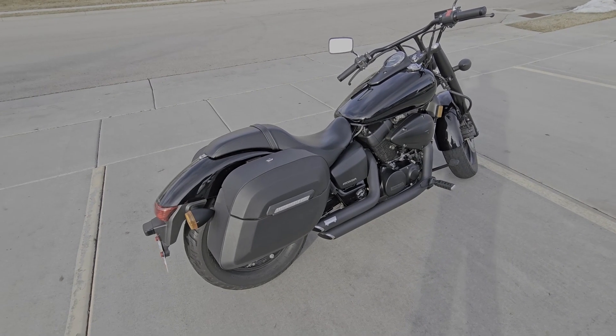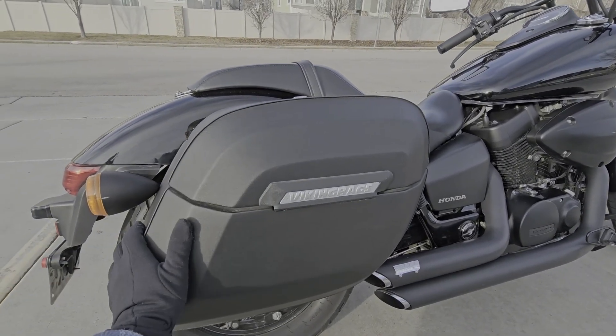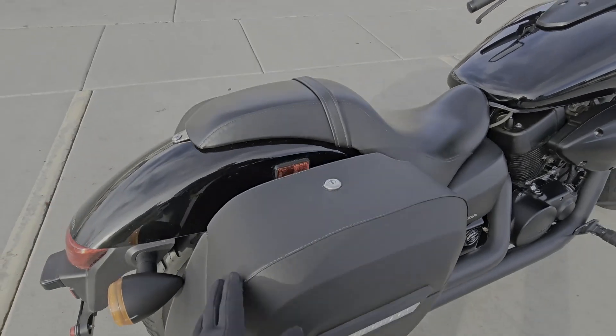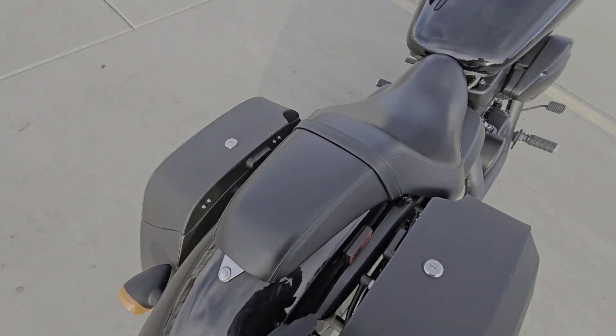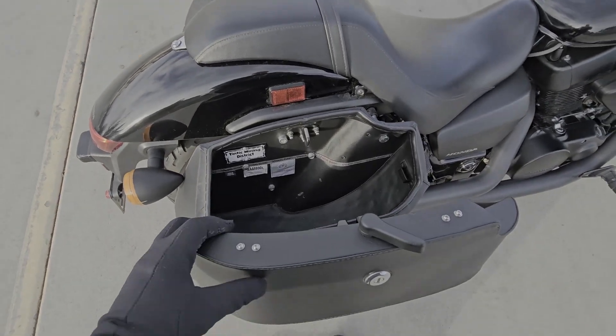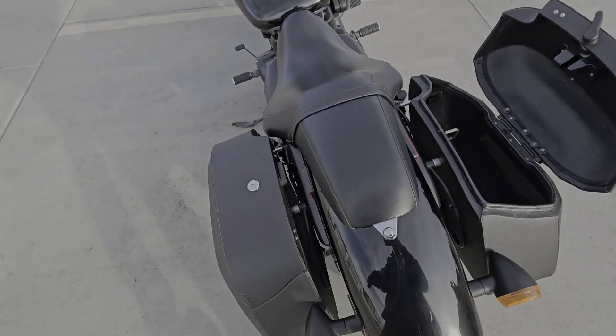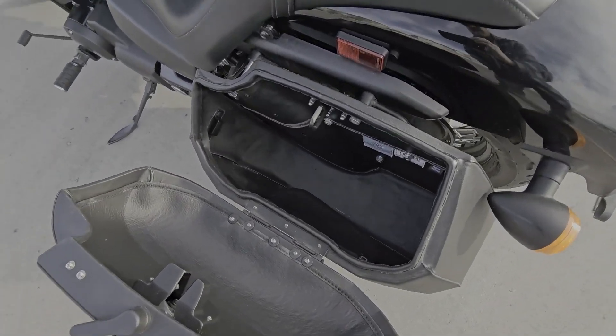These are extra large. They're plastic with leather coating. They have a key lock on the top with a latch on the inside, so they're nice and big on the inside. I can pretty much carry anything that I need on a long or short ride in these bags.